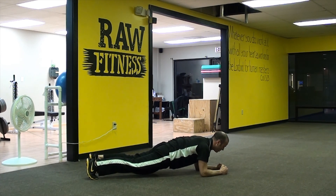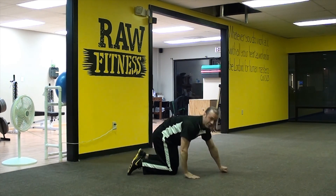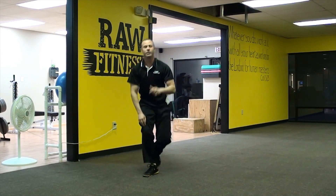Blood's rushing to the face. I'm already starting to shake a little bit. RKC Plank — great one for the core. Give it a try!